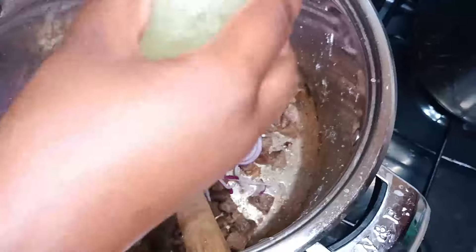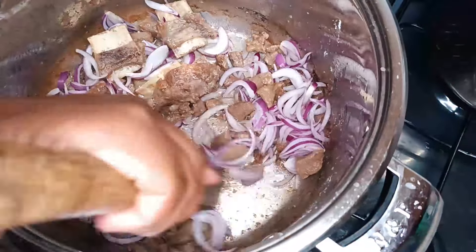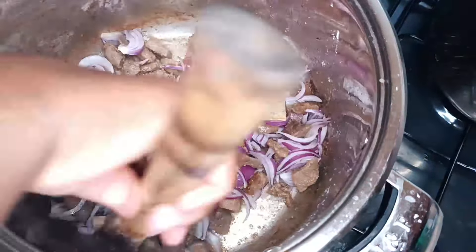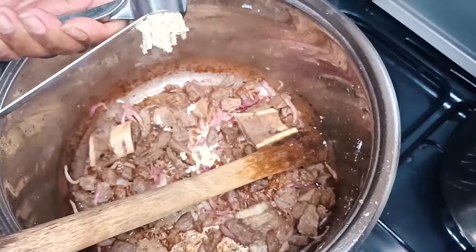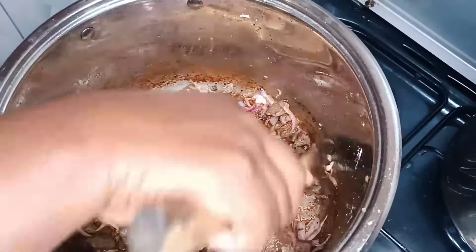I'm going to add in my onions and keep on frying. The next step, I'm going to add in my garlic and fry for two minutes.